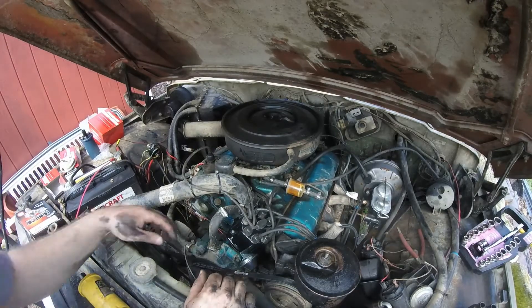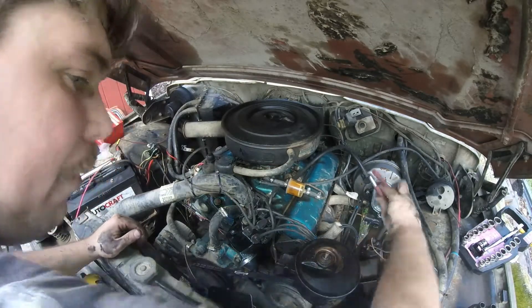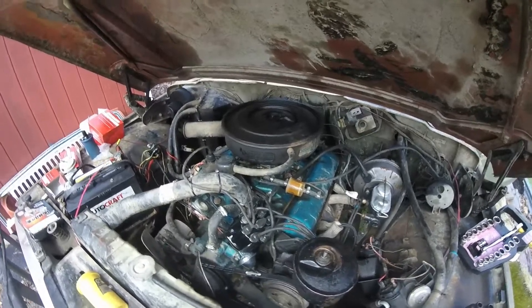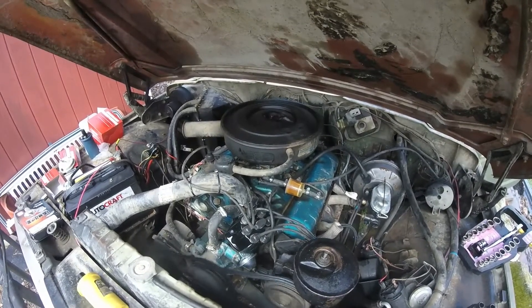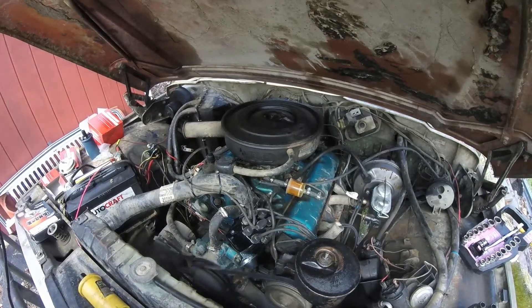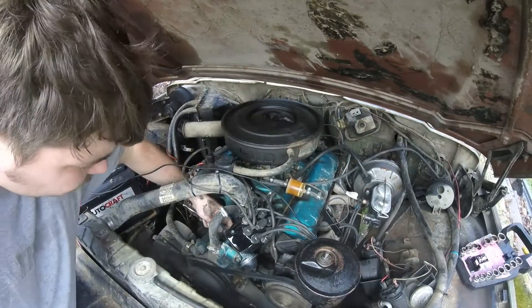Alright, so I tightened that negative terminal up on the battery. We'll try to fire it up and see what happens — hopefully she'll run. It fired right up! I may need to just adjust the timing a little bit, but let it warm up.